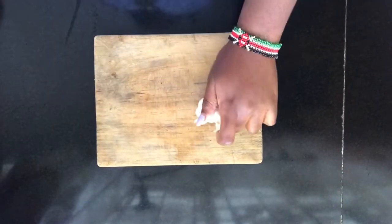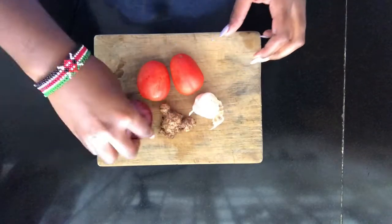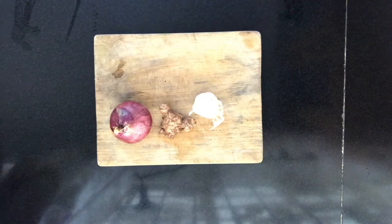Today we're going to add some flavor to plain fries. I'll use one garlic, ginger, two tomatoes, and one onion. Begin by washing your two tomatoes.